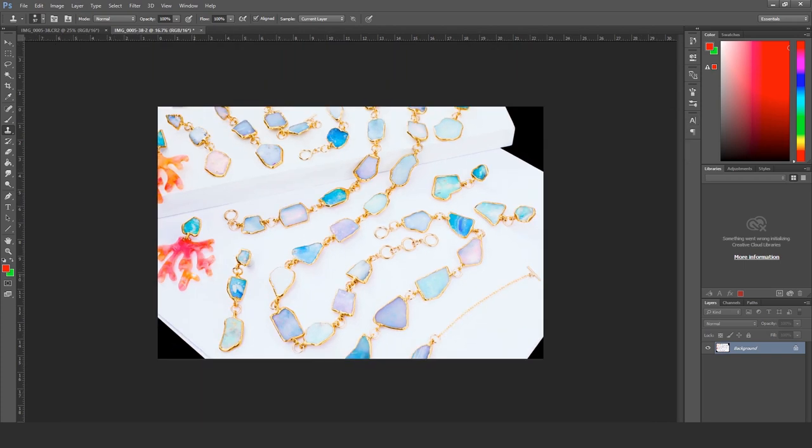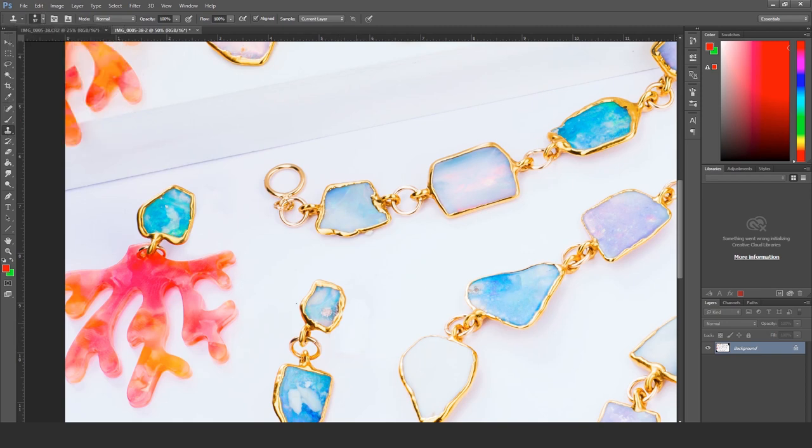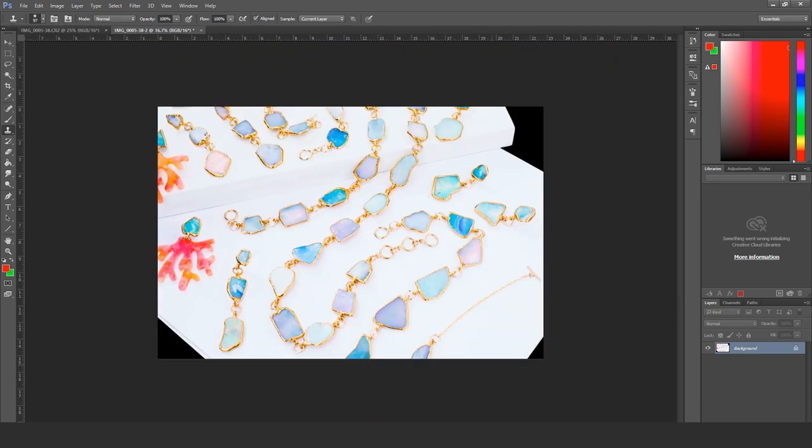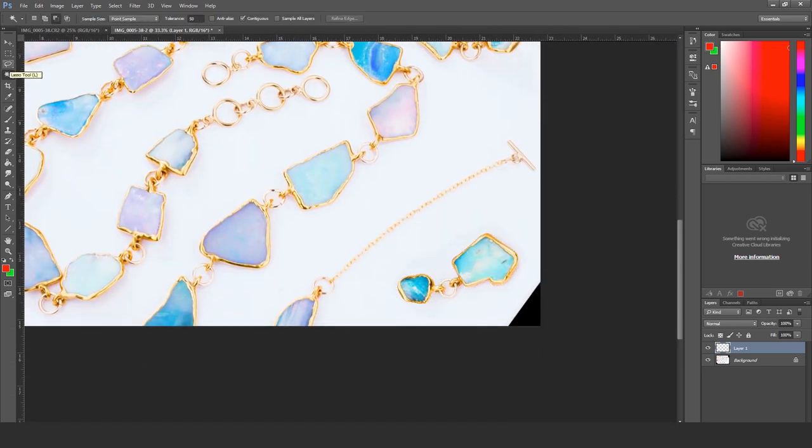The clone stamp does give you more control in Photoshop than in Lightroom — Lightroom is fine for something like removing a pimple. A lot of people ask why I use Lightroom instead of Photoshop. Here, I didn't like the composition — this is not a product photo, it's more like a banner or Instagram shot.